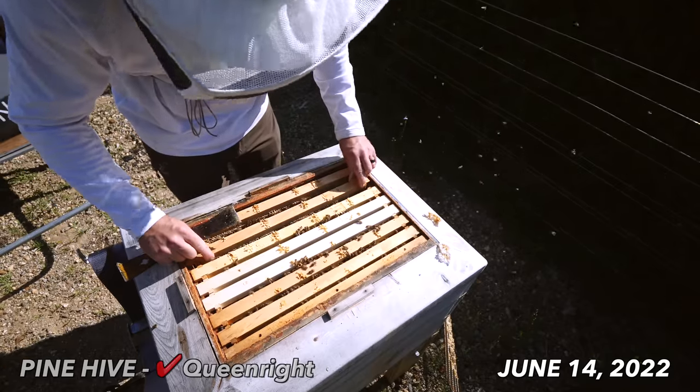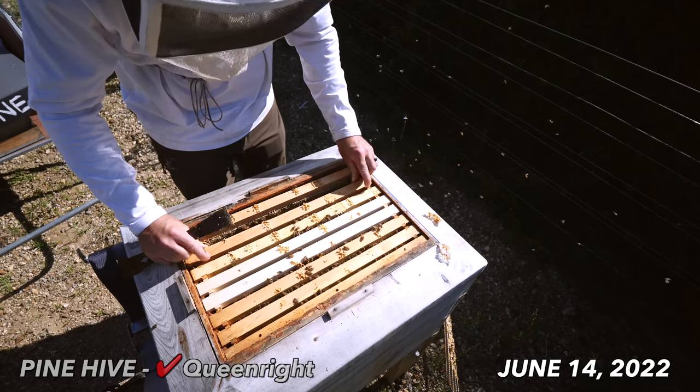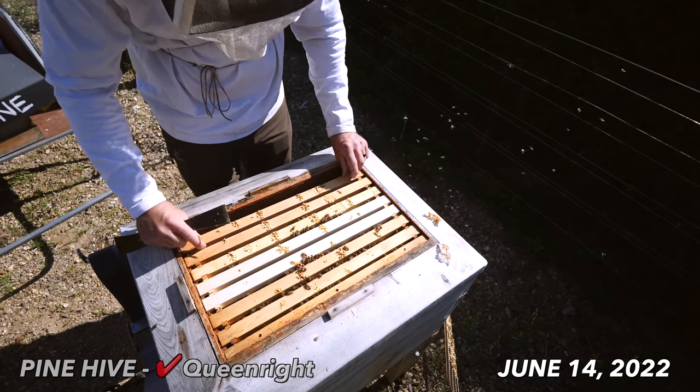This pine hive is back in business for sure — another success. Swarm, re-queen, building up solid in mid-June. There's nothing wrong with that.